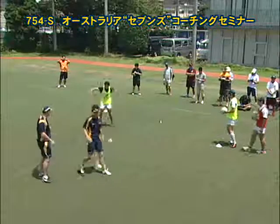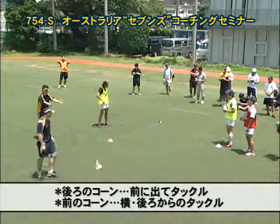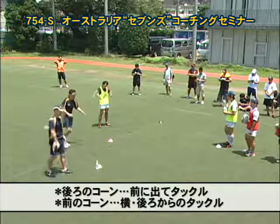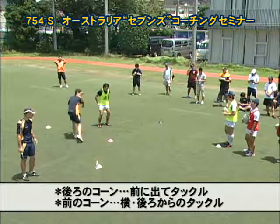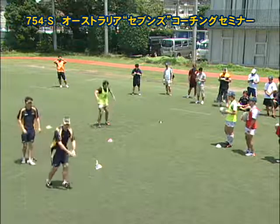Two tackles require us to move forward, so yellow and orange. Whereas black and pink require side-on, maybe even chasing. The important thing is our tackle is not complete, so we've got up to play up the ball.